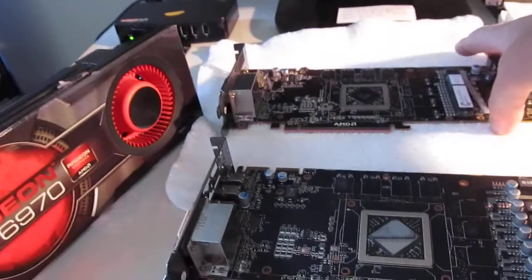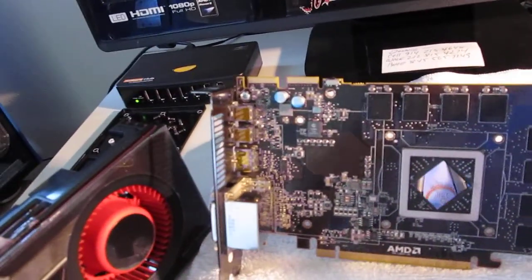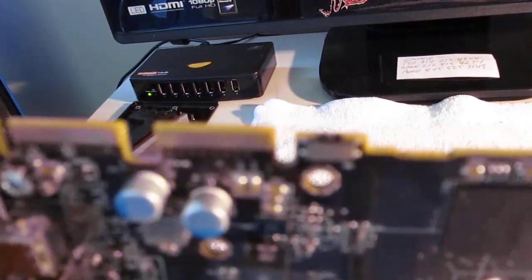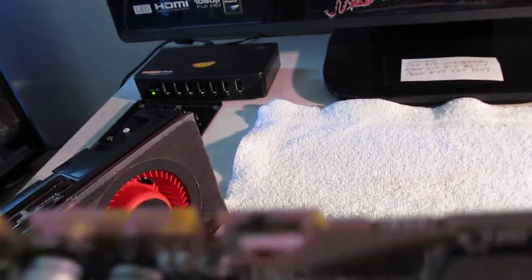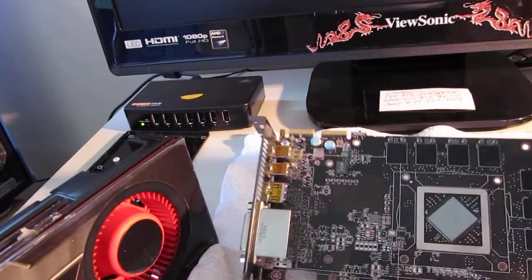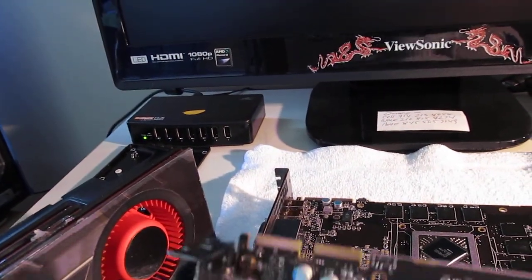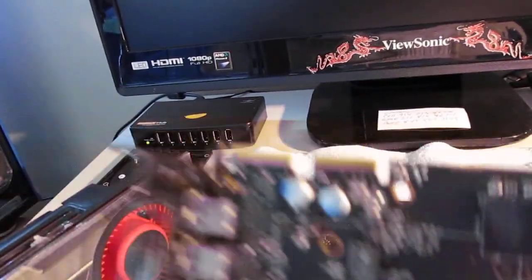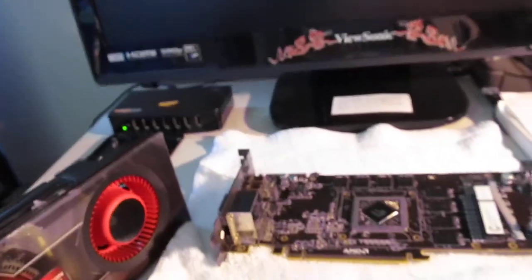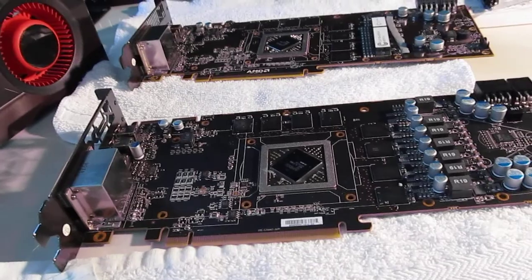And this is the reference card. As you can see, the reference design has a BIOS switch on it right there. The non-reference card, as you can see, has no BIOS switch. So let me get things all together here and I will start with the installation of the first card.